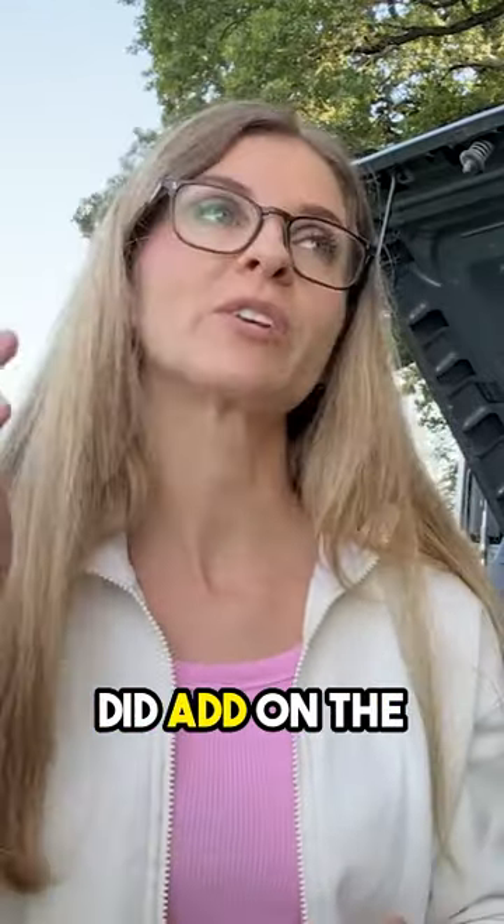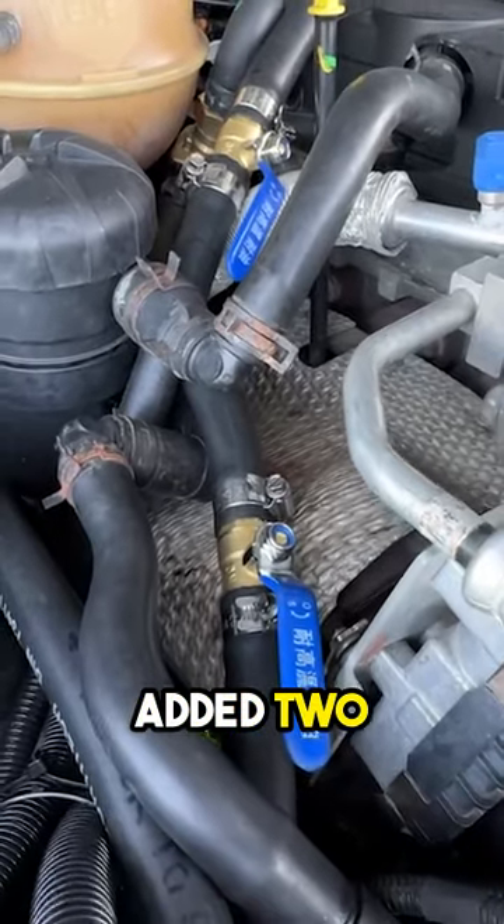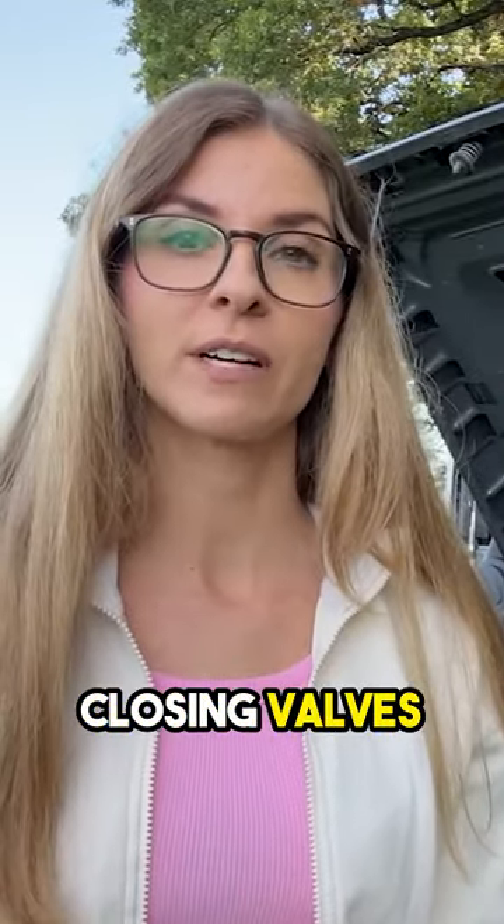An important feature that we added, on the advice of the Land Cruiser 80, is that we added two security valves — opening and closing valves.